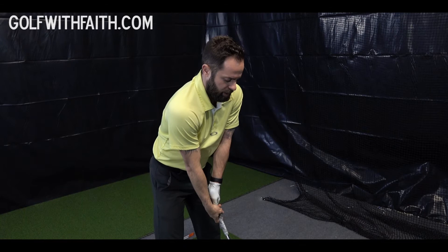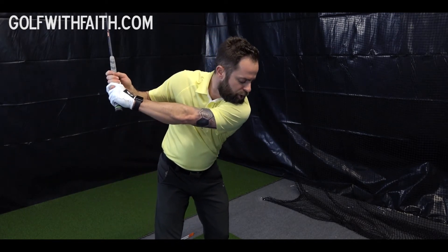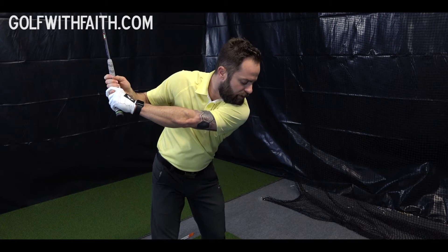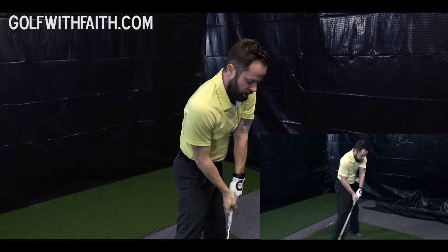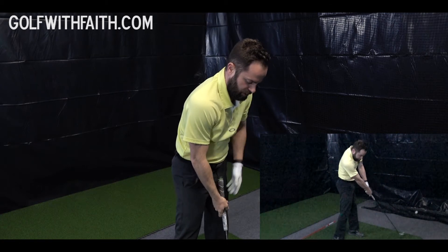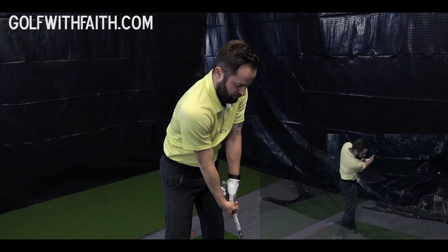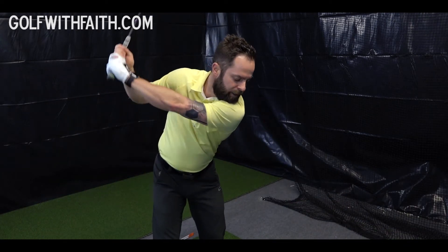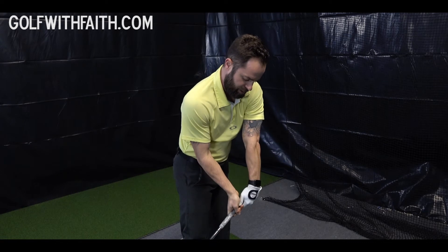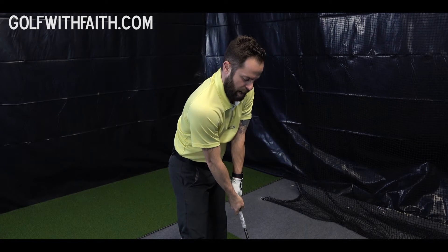So when you're swinging, you're coming down and you actually want to shift your weight forward onto your left leg, and you want to post on that leg. So when you come down, you're going to post right here on this left leg. And as you do that, your wrists are actually going to come in front of the ball. When you're coming down, it's called the wrist cock, and you're actually going to turn your wrists down.